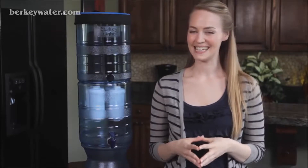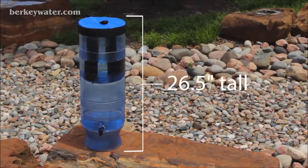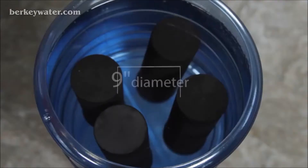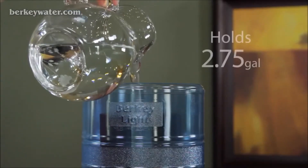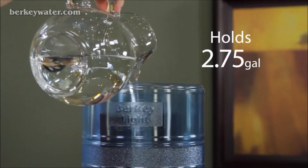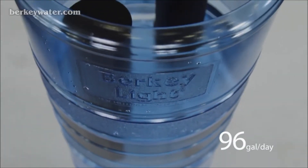People love our lightweight and portable Berkey Light system, and it's easy to see why. Weighing only 6 pounds and standing 26.5 inches tall and 9 inches in diameter, the Berkey Light requires minimal counter space and can be moved around with ease. The Berkey Light holds 2.75 gallons of water, and with two black Berkey elements can purify up to 96 gallons per day, and can be expanded to purify up to 192 gallons per day, making it ideal for mid-sized families or small groups.